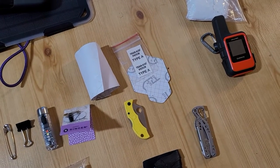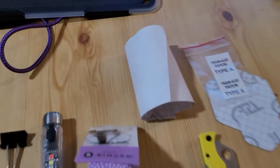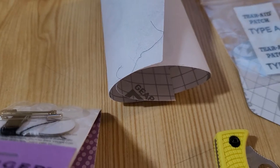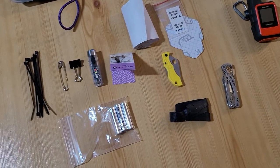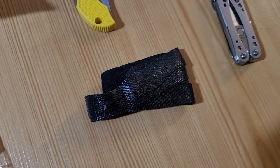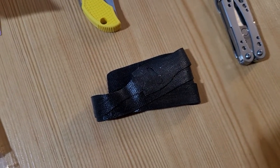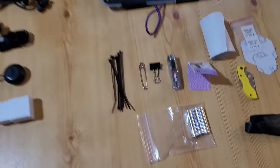I've also got various kinds of tape. You'll notice that I do not have duct tape — I just have various gear-aid patches and I'm hoping that will be enough. This is kind of like cable ties; they're Velcro. They're great for lashing all sorts of things and they don't weigh much.